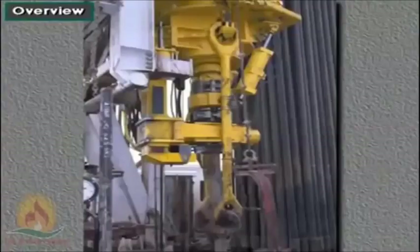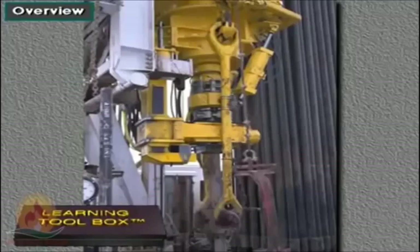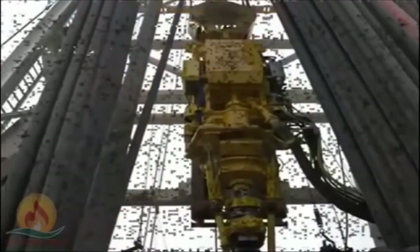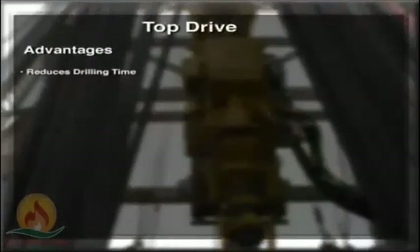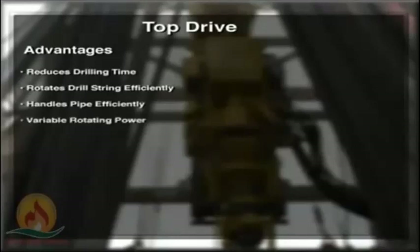With a top drive, the rotary table does not rotate the drill string. The most important benefit of a top drive is that it reduces drilling time. It also rotates the drill string more efficiently than a Kelly and rotary table system. Further, it handles stands of pipes more efficiently. A top drive system provides more variable rotating power than a rotary table. It allows drill string rotation and circulation at any point in the hole when tripping in, drilling, or tripping out. These features help prevent hole problems.